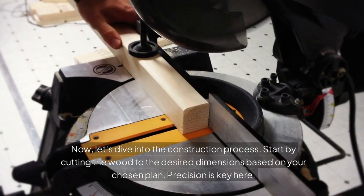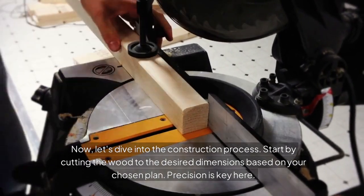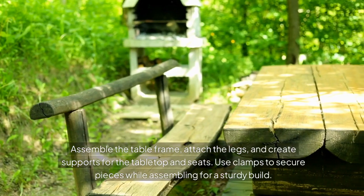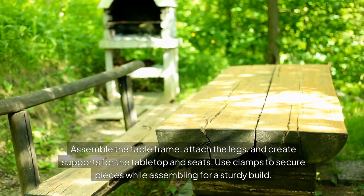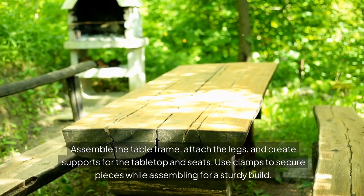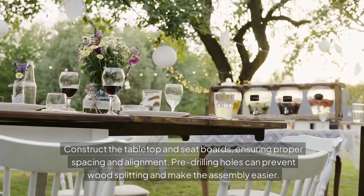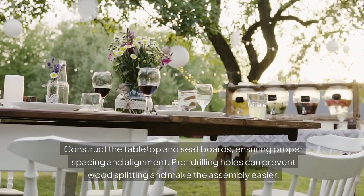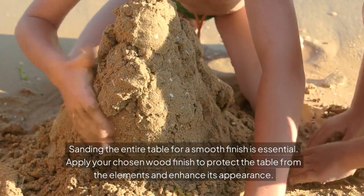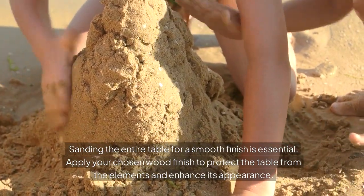Now, let's dive into the construction process. Start by cutting the wood to the desired dimensions based on your chosen plan — precision is key here. Assemble the table frame, attach the legs, and create supports for the tabletop and seats. Use clamps to secure pieces while assembling for a sturdy build. Construct the tabletop and seat boards, ensuring proper spacing and alignment. Pre-drilling holes can prevent wood splitting and make assembly easier. Sanding the entire table for a smooth finish is essential.